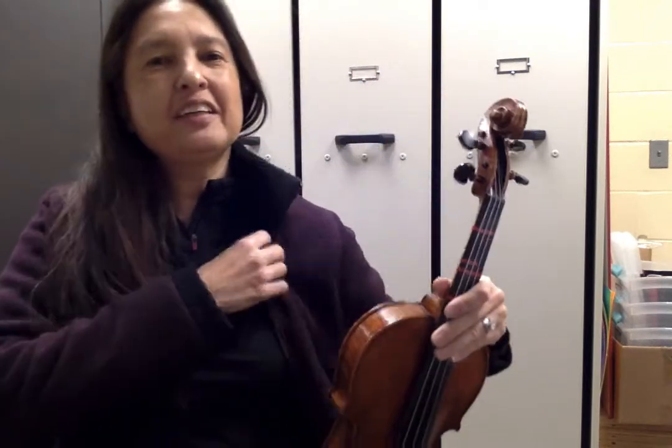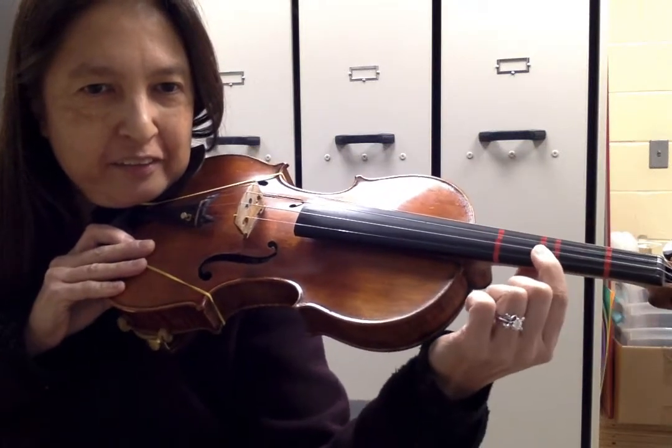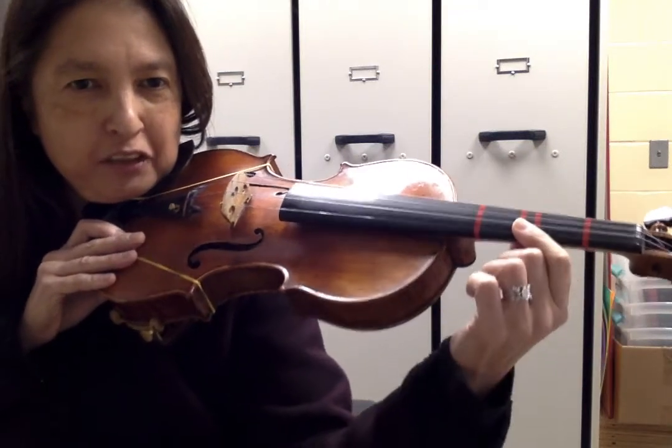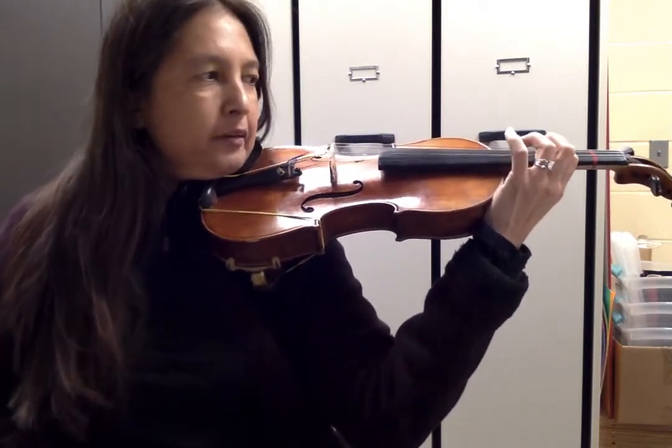Hi violins and violas. Let's work on Sweet Caroline. We'll start at measure 34. We're in third position at measure 34, so first finger's gonna go where third finger usually goes. Make sure you brought your thumb with you. And of course straight wrist, elbow under.